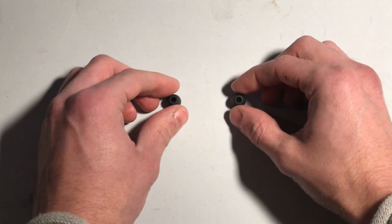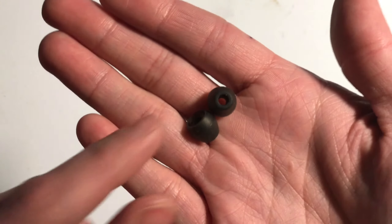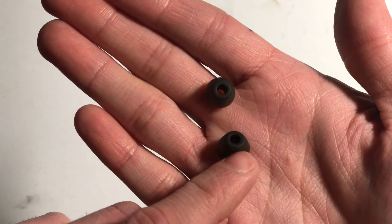I'm going to show you how to fix those. All you need are these two rubber earbud size adapters — they come with most headphones. These ones came from a Sony set.